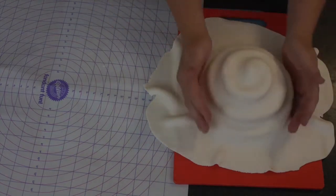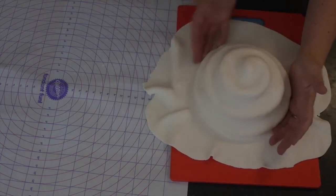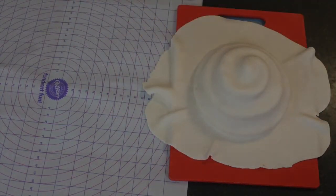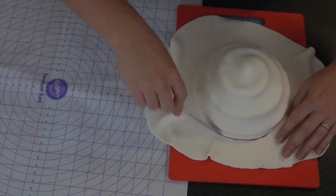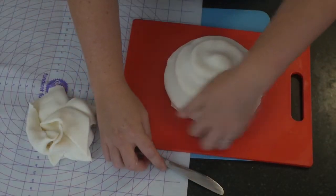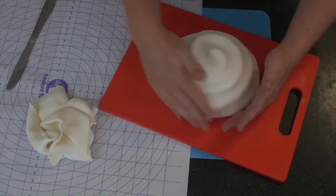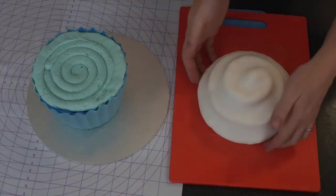This is going to give that effect of the lovely swirly icing top you expect on a cupcake, except we've made it out of fondant. You can see I'm using the outside of my hand — not generally my fingers — as I find that smooths it out a lot nicer. Then grab a knife and trim off around the base. Don't cut right at the base — make sure you leave a little bit so that you can tuck it in under the sides of your cake, which finishes off those edges quite nicely for a lovely smooth finish. There you can see our swirl top.